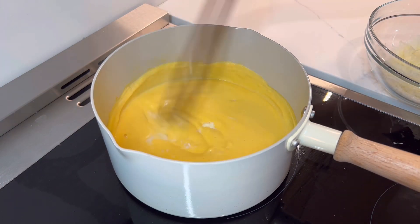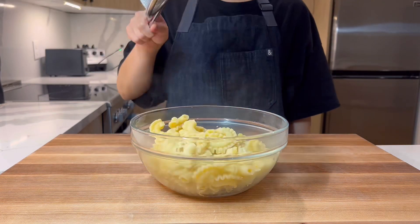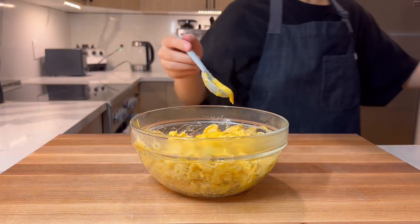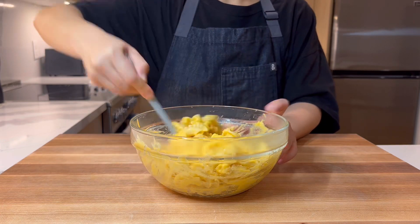Once all the cheese is in and the pasta is cooked and drained, it's time to mix. Add the pasta to a big bowl, then add the sauce and mix. We mixed it in a bowl because we thought we had too much cheese sauce, but it was perfect — so feel free to just mix it in the pot and save some time on cleanup.